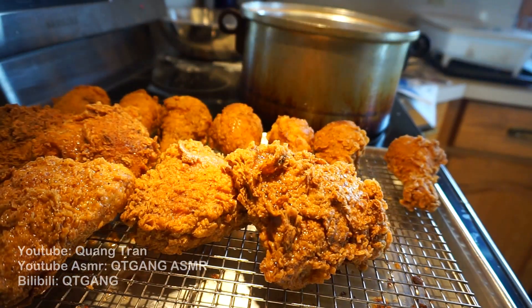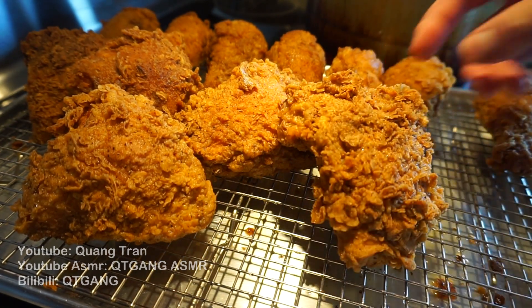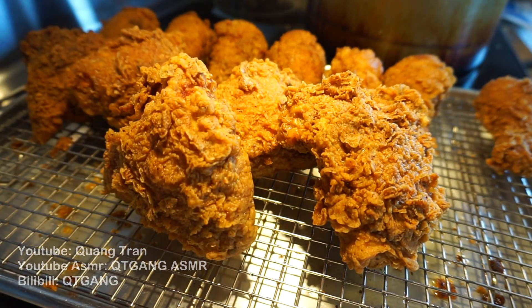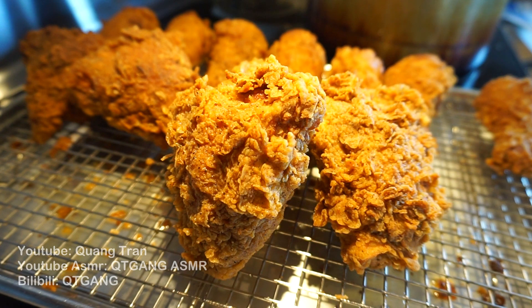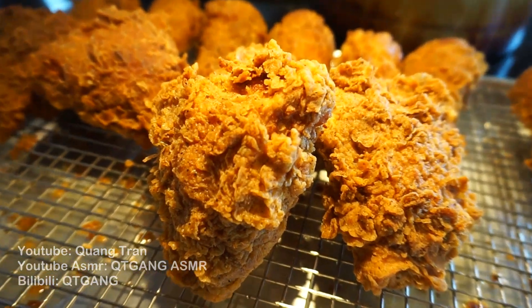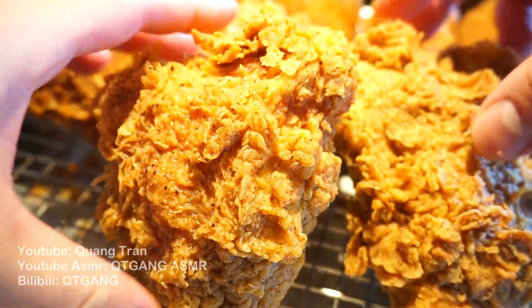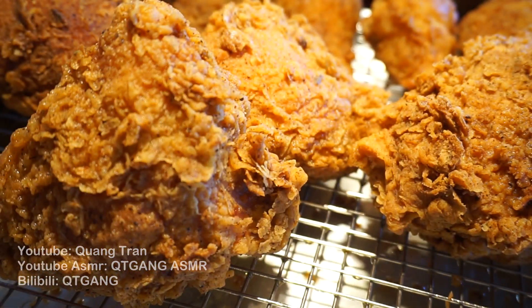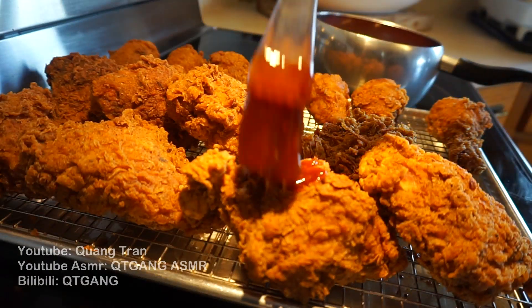Just perfect. You can hate, whine, kick, scream, complain — whatever you have on me — but when it comes down to fried chicken, you better respect my fried chicken game. It's just beautiful. Don't you think? You know that's crispy.